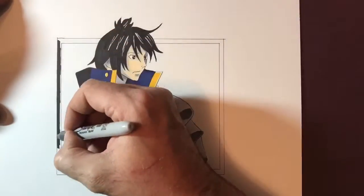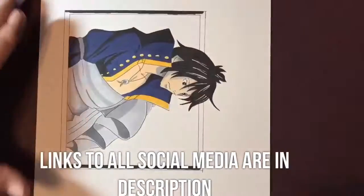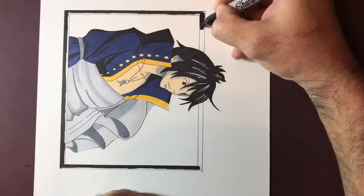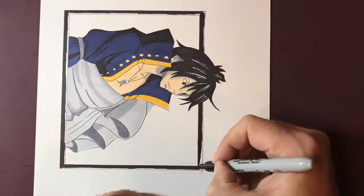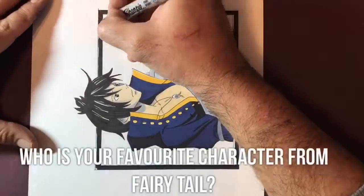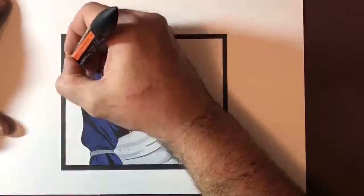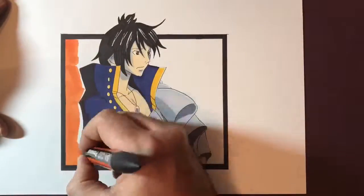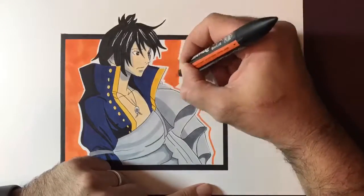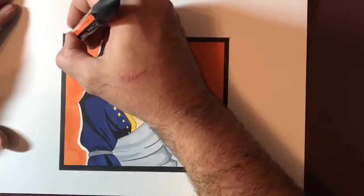Why don't you contact me on my social media platforms — the links are down below in the description. I'm on Facebook, Instagram and Twitter. I've been getting some great feedback recently, so thank you for that. Don't forget to send me your requests. I'd also like to know who's your favourite Fairy Tail character — this is the second time I've drawn a Fairy Tail character and I'm really enjoying it. For the final part of the drawing, I'm using a bright orange for the background and I leave a white area between the character and the background to give some extra depth and dimension.